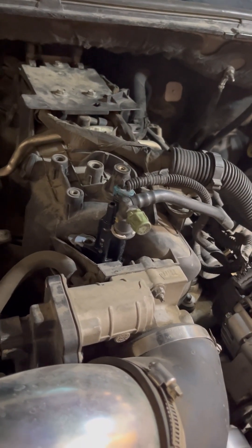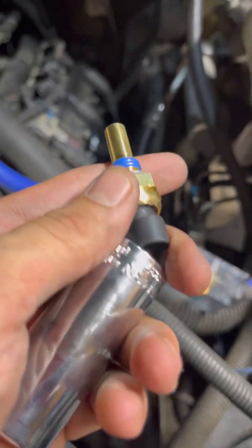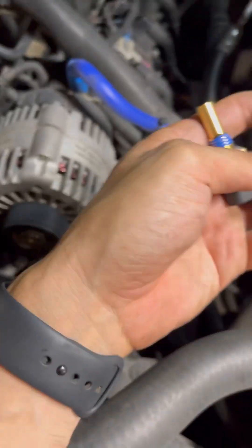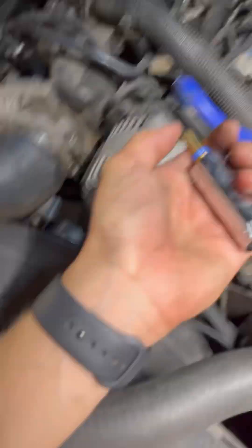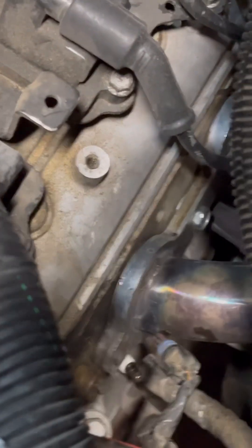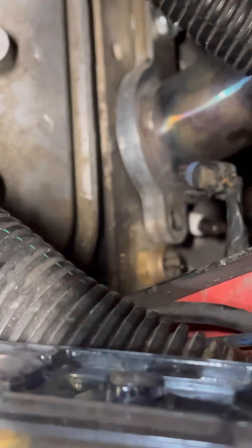For the coolant temperature gauge, you're going to need a 3/4 inch fitting — you can see right here, boom, it fits. This is the new one. The old one is going to be right there, so I'm going to take the old one off and then get the new one on.